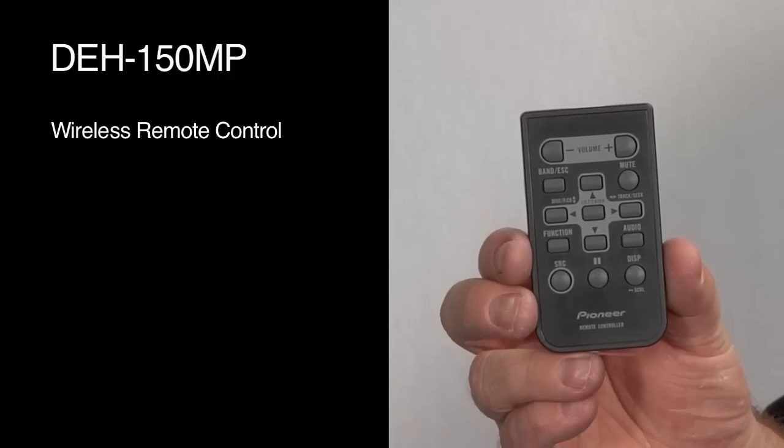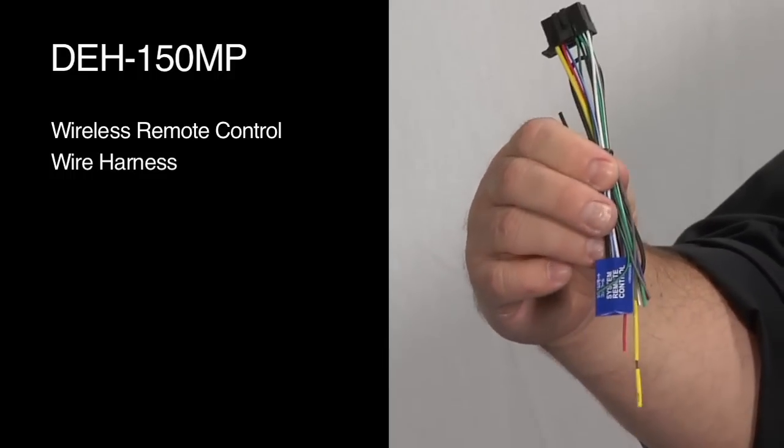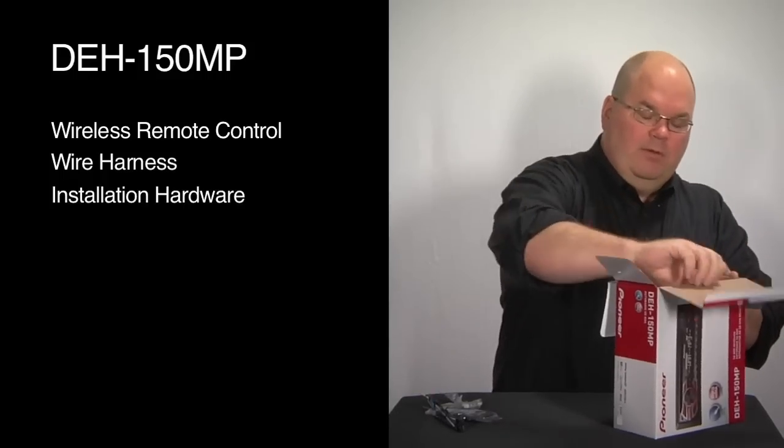Here's our wireless remote control. This is the wire harness for hooking up power and ground and speakers to the car. And here we have installation screws and trim keys. Get the radio out.